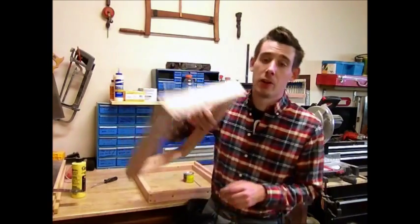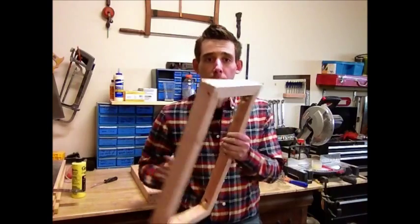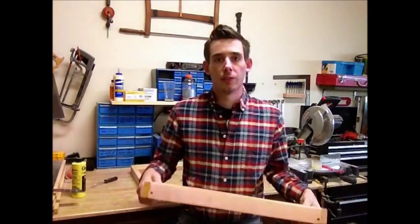Hey guys and welcome back to another episode of Passion Woodworking. In the last episode we worked on making our extension tables. I got all my stock cut down to the proper width and dimension and I assembled all of the extension tables.